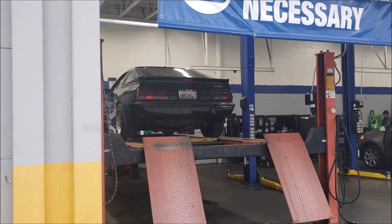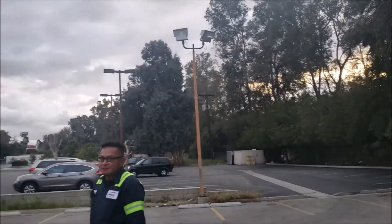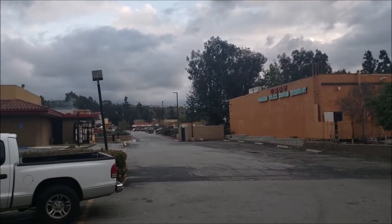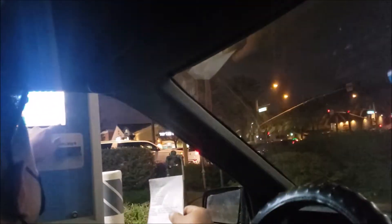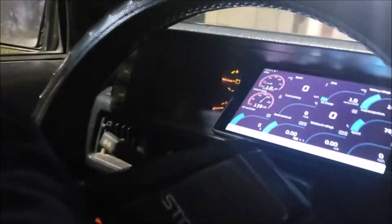They've got the Starion up on the alignment rack — finally getting it all straightened out. It's probably going to feel like a thousand times better on the road. After a successful freeway drive it is time — it is time for the Starion's first car wash.